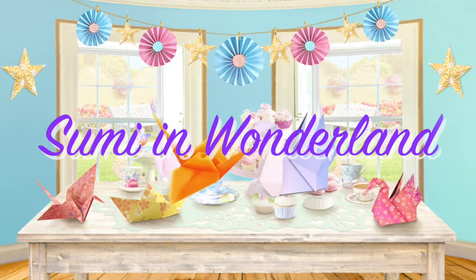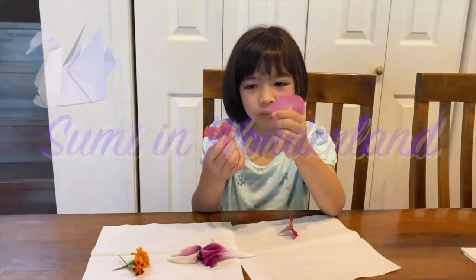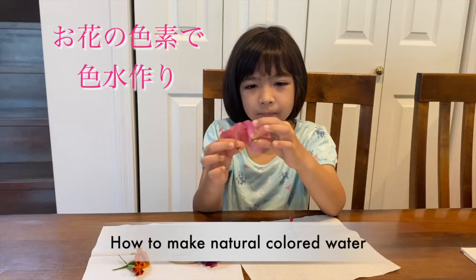Sumi in Wonderland. How to make natural coloured water from flowers?